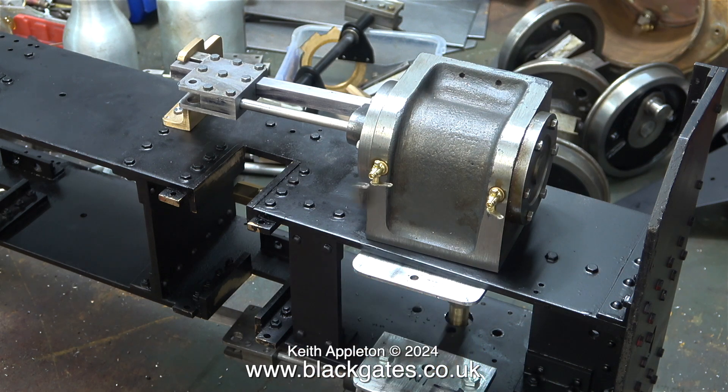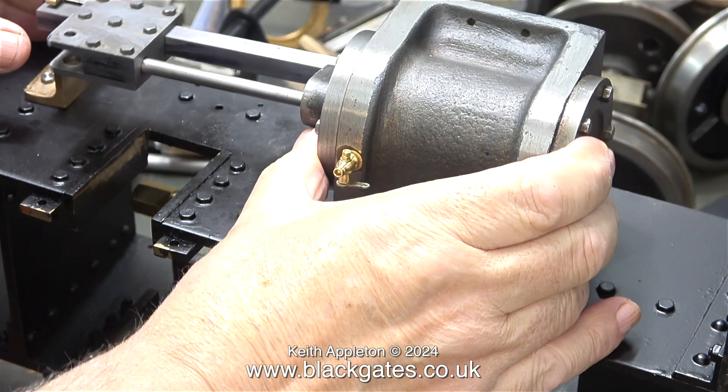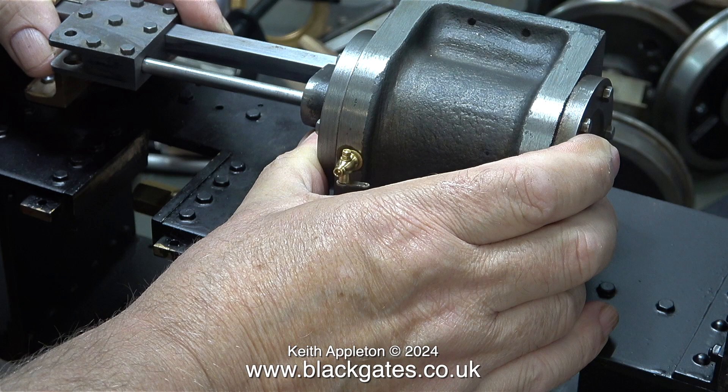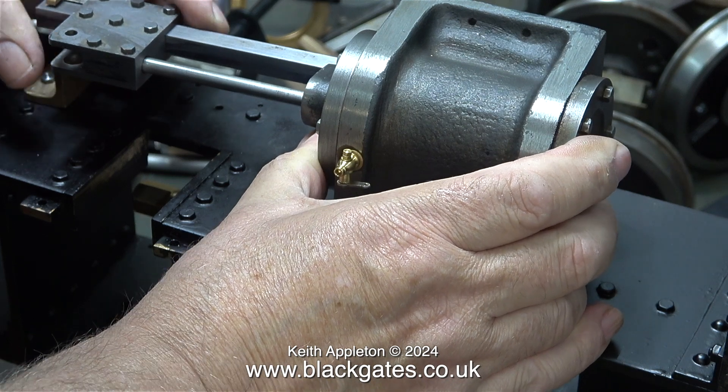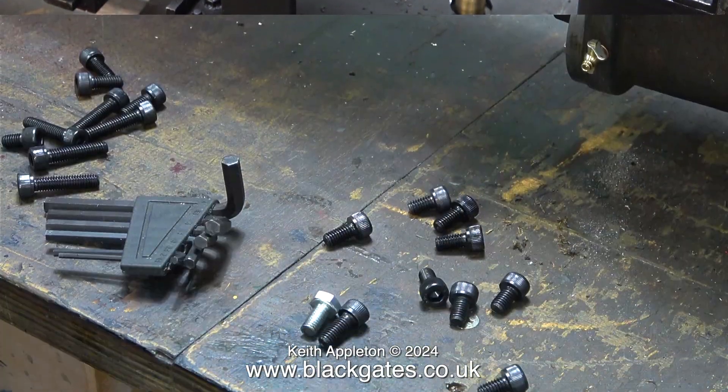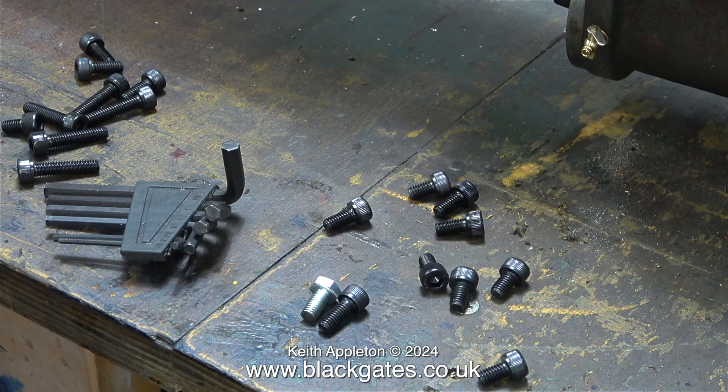To be honest I was quite worried about this because this locomotive is not particularly brilliantly made, but as you can see here there is sufficient movement to allow alignment of the crosshead guide with the motion bracket. The next job is to mount the cylinders permanently in place.